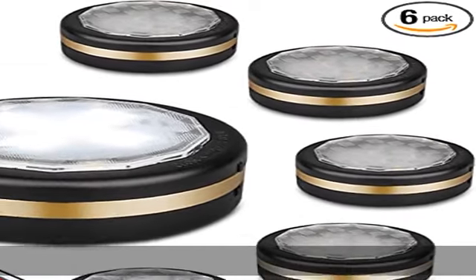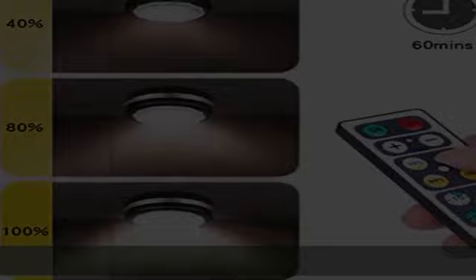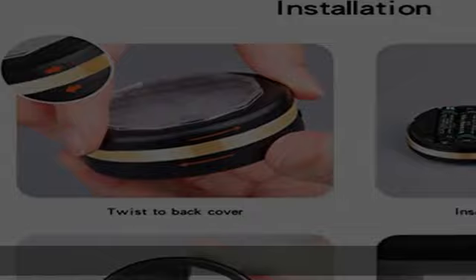About this item. Remote and manual control — 6-pack LED puck lights with 2 control modes. You can turn on or off the light, adjust the brightness up or down, and set a timing by the remote controller. Or press the mark on the lamp shell to control the light manually.